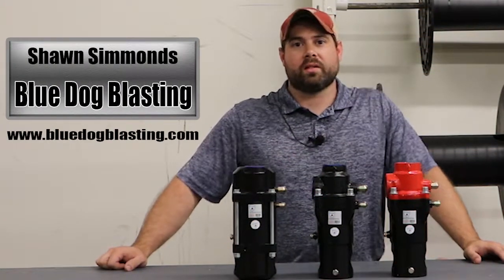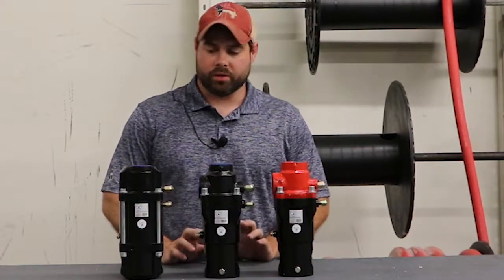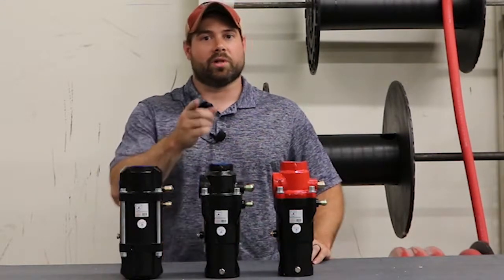Hey Blasters, Sean from Blue Dog Blasting. Today we're gonna go over the combination valves, or combo valves, common in the industry. We've got three of them here, so we're gonna go over them in just a minute and kind of explain a little bit about what differentiates all three. Stay tuned.